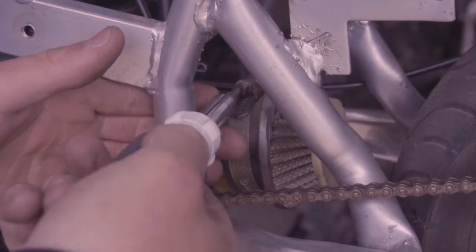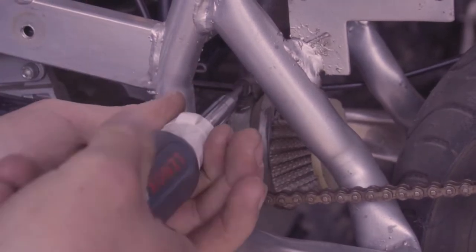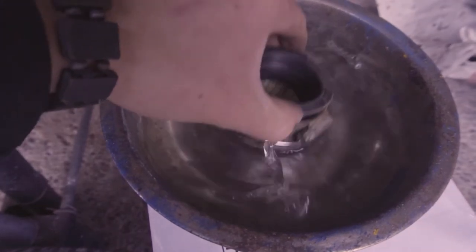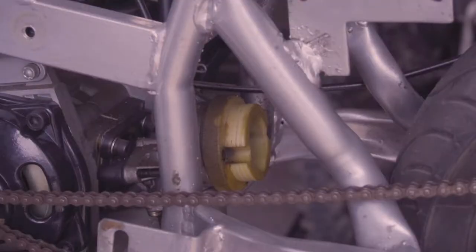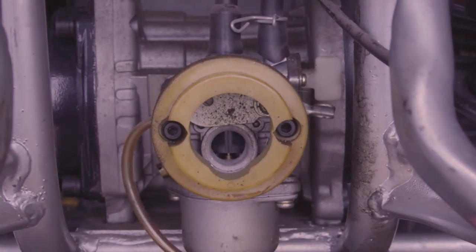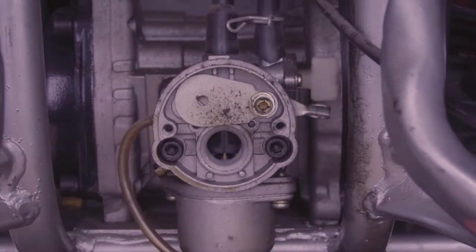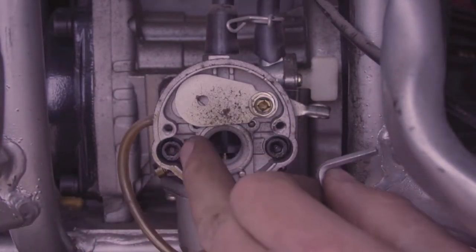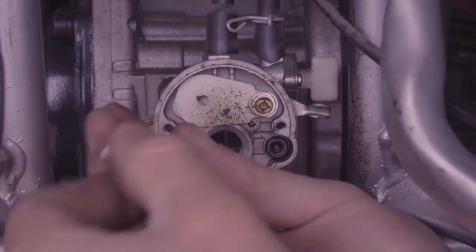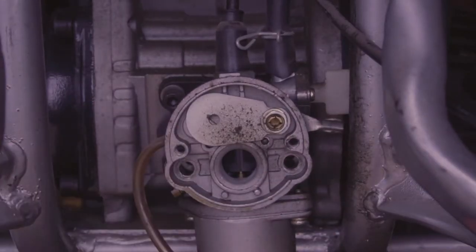Replacing one of these carburetors is really easy — it's just two or three screws. First, take out the air filter. If you haven't cleaned it in a while, get a bowl full of gasoline and soak it, then rinse it out — these are reusable mesh wire ones. Once the air filter is off, take this off and watch out not to lose any washers.